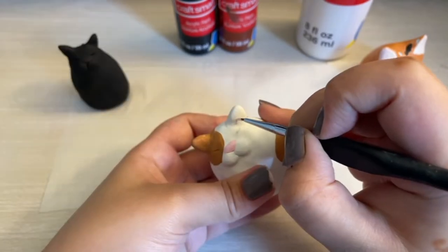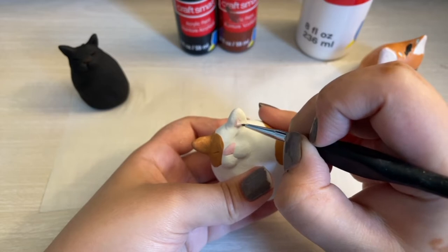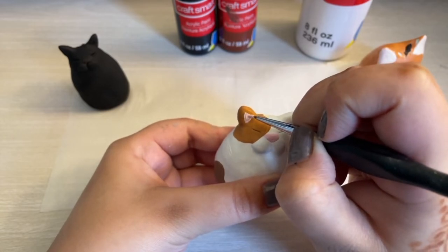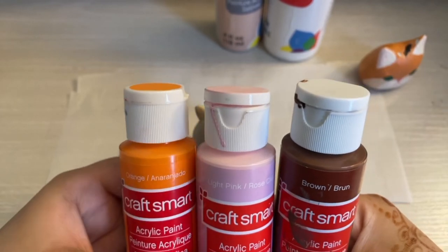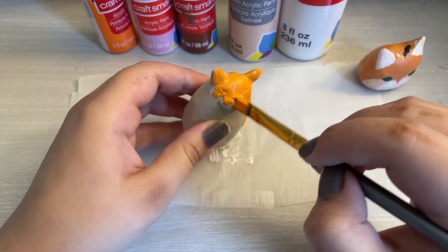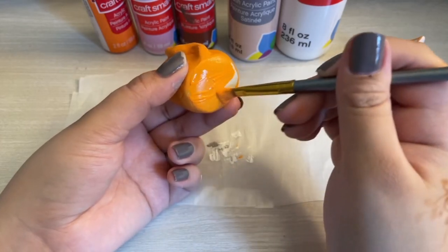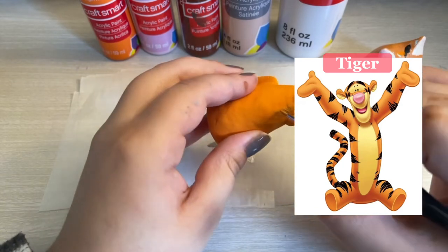While doing Jinx's ears, I somehow forgot that I didn't add Cookie's ears, so I'm going to do that right now. For Ginger, I'm using the same colors that I did for Cookie but in different ways. The orange doesn't look like this nacho cheese color in real life — the camera somehow changed the hue. After painting, I noticed that Ginger kind of looks like Tigger from Winnie the Pooh, but with one eye.